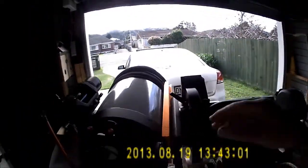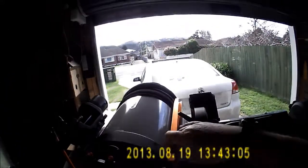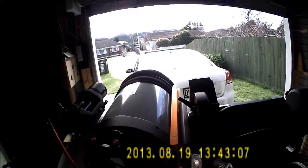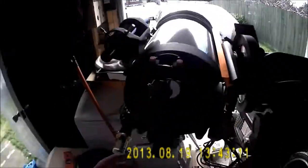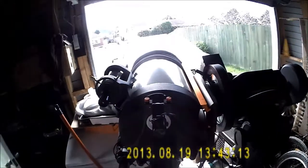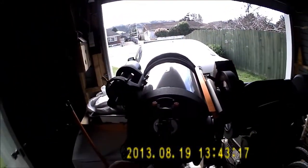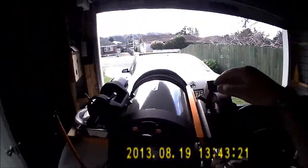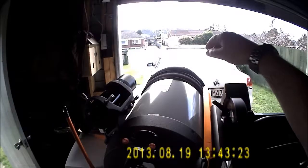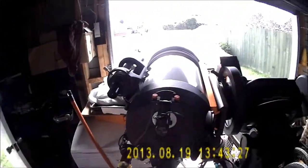Basically what you need to do is shim one end of this dovetail plate. I've got a fair bit of cone error in this, so what you do is press on the back a wee bit or press on the front, and you can tell which direction. If the target comes into view when you press at the back, it means you need to shim the front — so that's what I'm going to do.